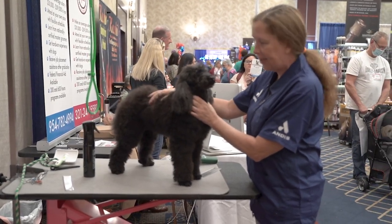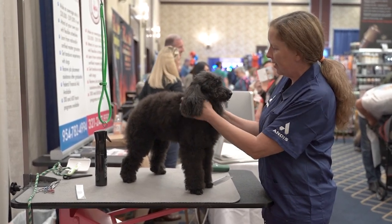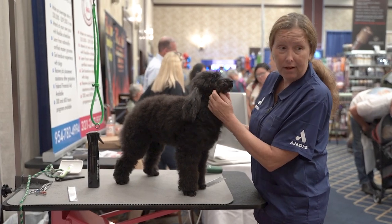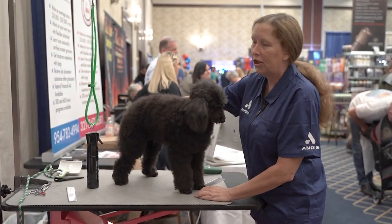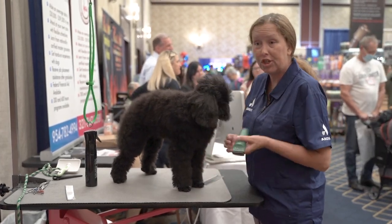I have miniature poodles myself. This is one of my breeders' dogs, Stevie. She's a little bit of an older lady, a retired champion, and today we're going to do shaving of the face and the feet, and I'll show you where to shave the tail band, and we'll do a sanitary. Basically, anything you can do with an adjustable blade clipper.